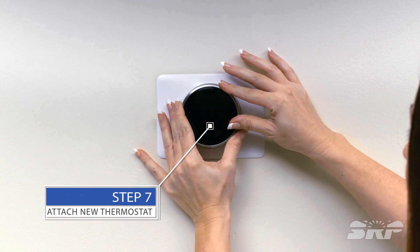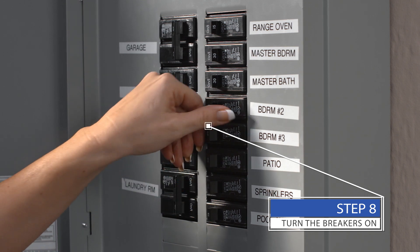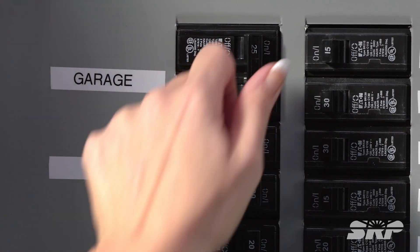Step seven, attach the smart thermostat. Then turn the breakers back on. After you flip the breakers, check to see if your thermostat has power.